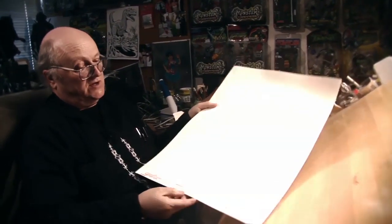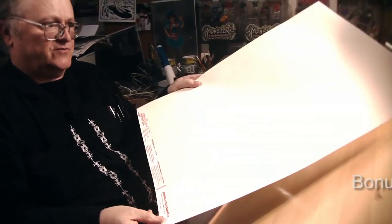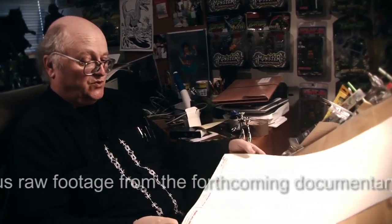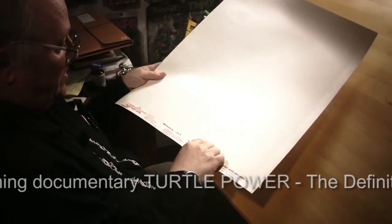Let me start by showing you this piece of paper. This is a single sheet of graphics duo shade board, and this is the stuff we used to use for the first series of comics that we did. It's a really cool thing. It has pre-printed in it very faintly seen crosshatch lines.